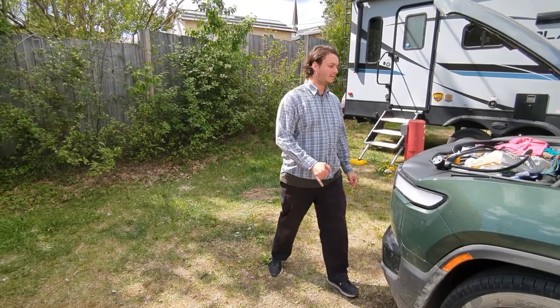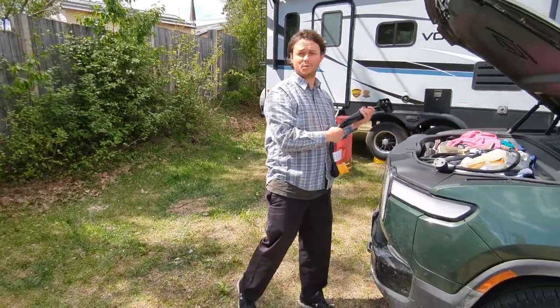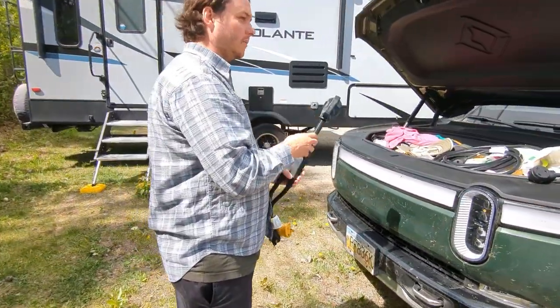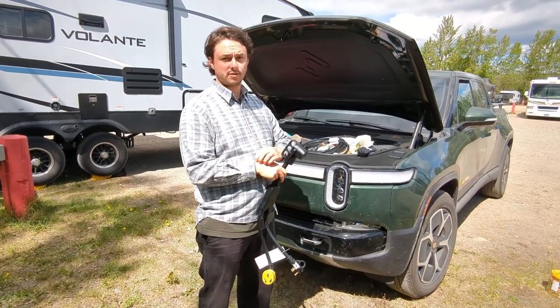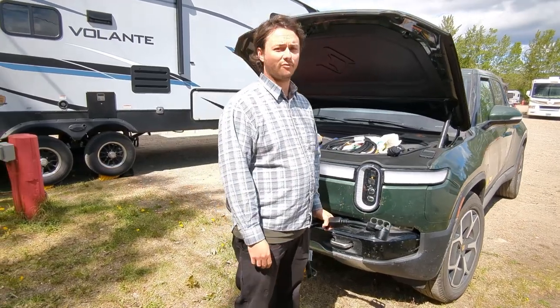Here we are once again in Watson Lake, Yukon — made it to Yukon, which is wonderful. We're at the downtown RV park and we're going to charge at the fast charger across the street, which is a Flow station. Long story short, it does not charge Rivians — that's a whole different thing, maybe we'll make a video on that.